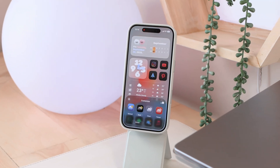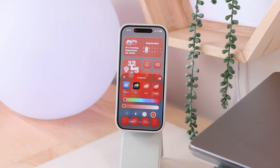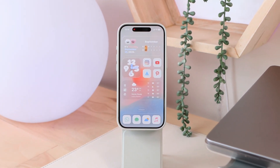Customizing your app icons is such a fun way to bring a bit of personality to your home screen, so in today's video I'm going to be sharing with you all the different ways in which you can customize your icons using iOS 26.